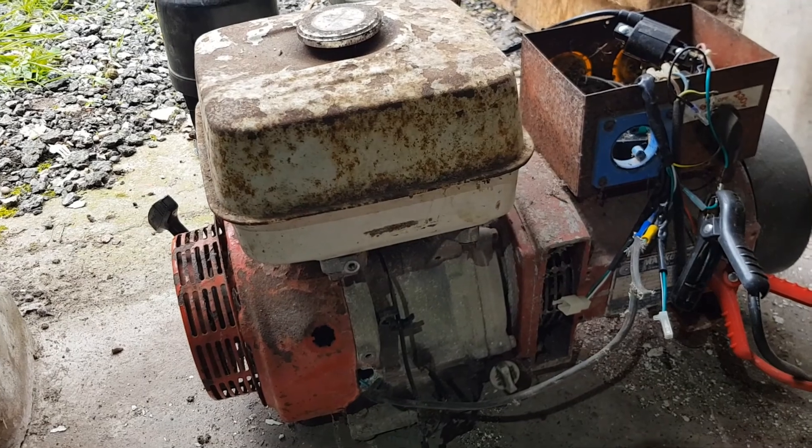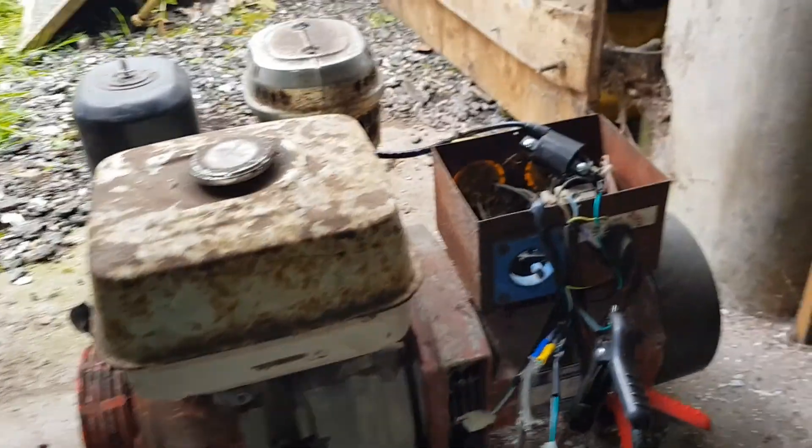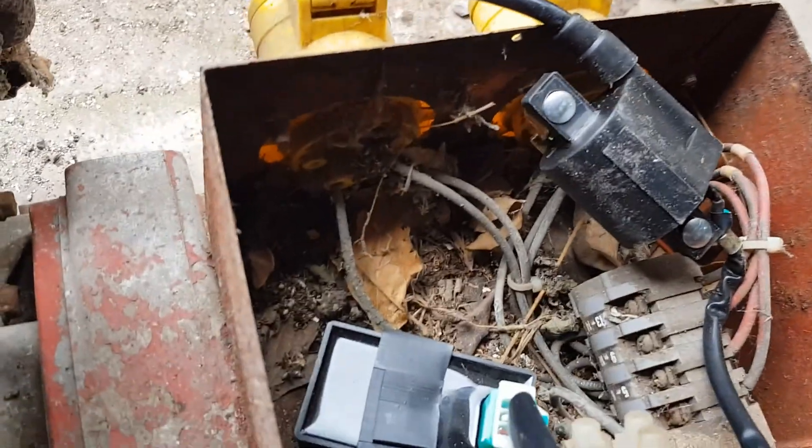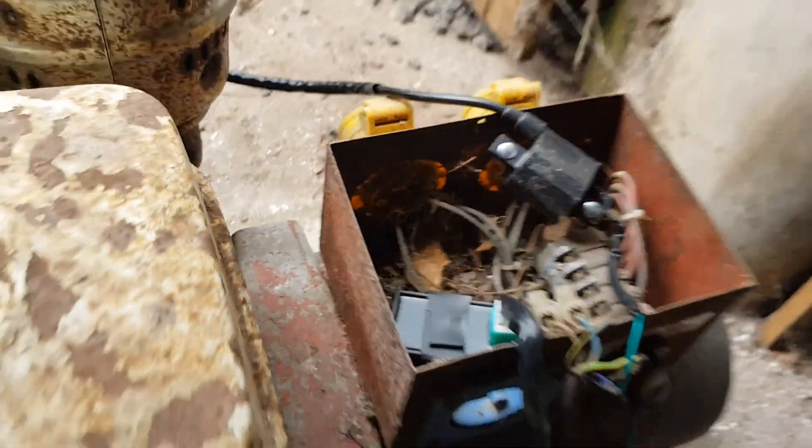Mechanically it works now. I wonder if the generator side works. The wiring is incredibly suspect in there and it's full of leaves, so I think I'm going to try and get that rewired and see if we can get power off this.